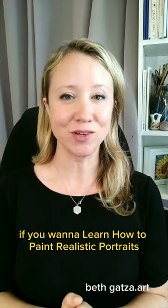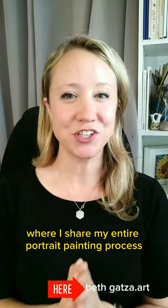If you want to learn how to paint realistic portraits for the first time or on repeat, then I encourage you to check out my free training where I share my entire portrait painting process. See you there.